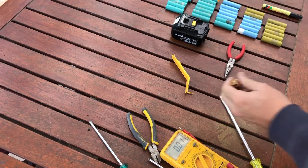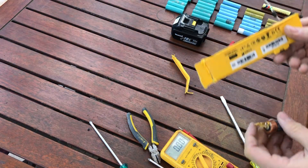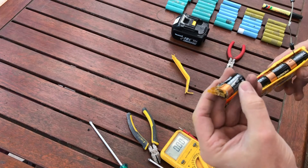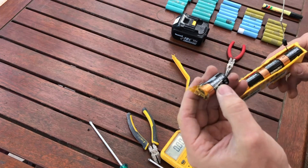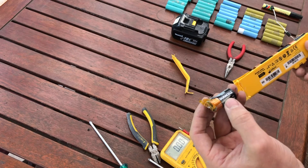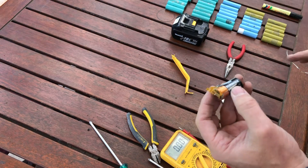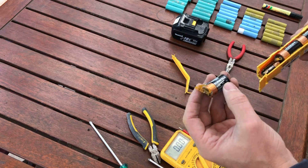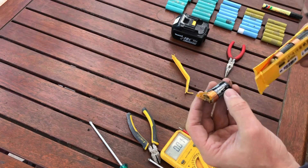Well, look at that folks — inside this defib pack we've got what looks to be eight little three-volt lithium cells. They're not going to be much use to me for building my big battery pack, where I've got the larger four-volt cells, so I'm just going to dispose of them.